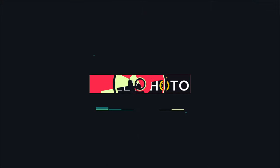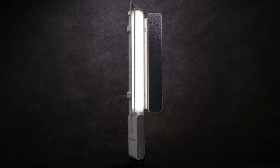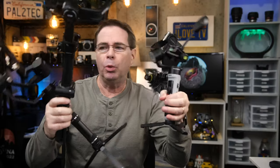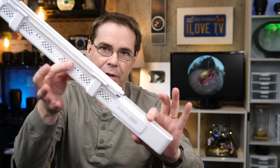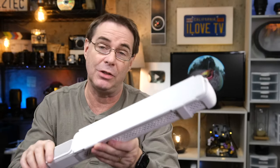Hi everyone, and welcome to Pal to Tech. Today we are talking about the new Zhiyun F100 RGB stick light. Zhiyun is known more for their camera stabilizers, but what I've noticed lately is that gear manufacturers are starting to get more into both audio and lighting. Zhiyun did send over this unit for me to test out. Zhiyun is not sponsoring this video, they did not pay me to create this review, and they had no input into its creation.